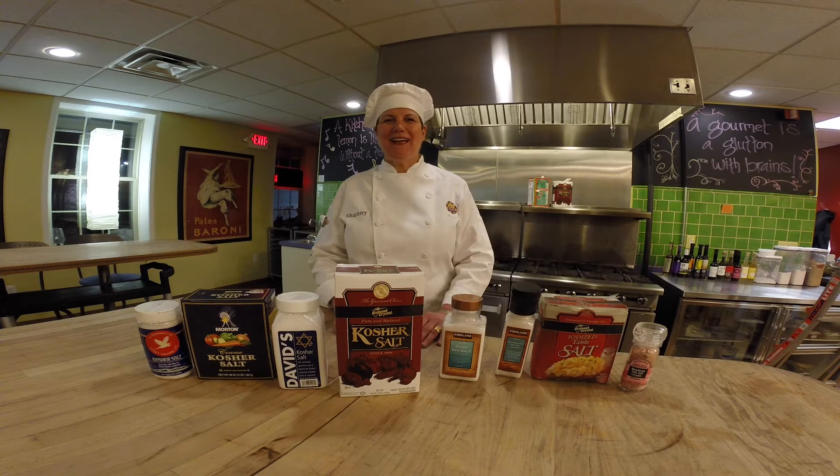My name is Shani Apodaca. I'm a chef at Simply Good Kitchen in Birmingham, Michigan, and I'd like to explain to you why we definitively choose Diamond Crystal Kosher Salt to cook with.